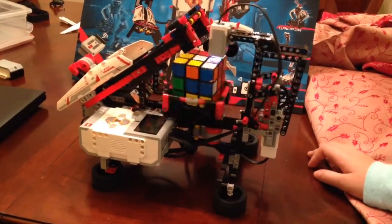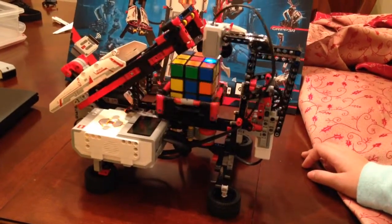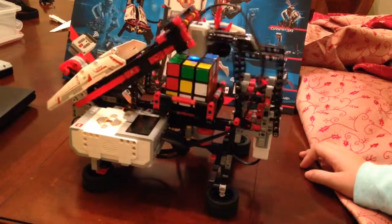So far, every time we've tried to film this, it hasn't worked out because of some sort of error, usually a scanning error. I guess the robot's a little bit camera shy, but hopefully it'll work this time.